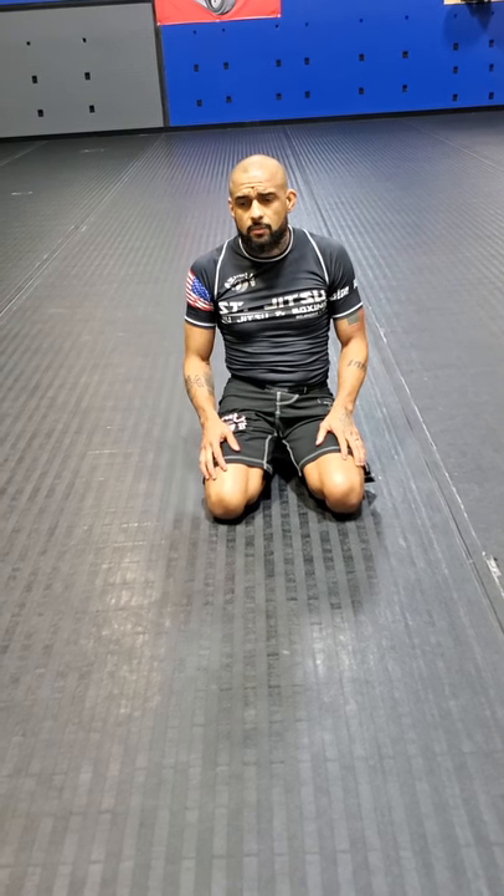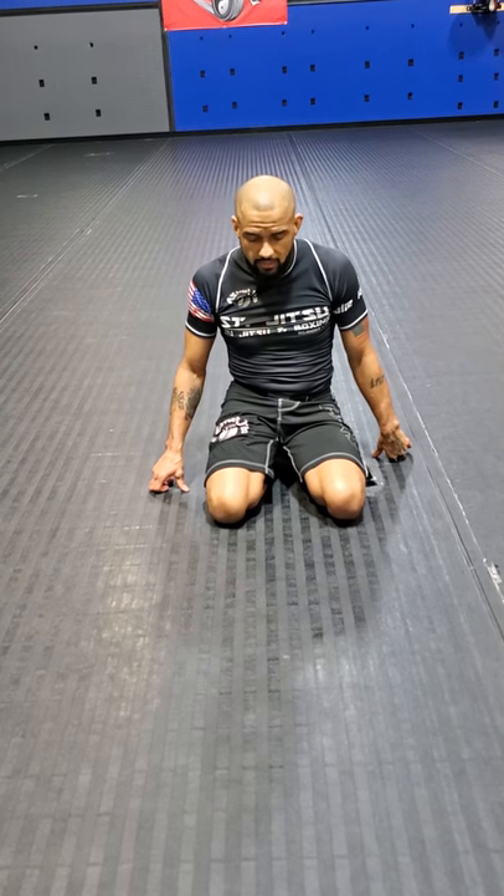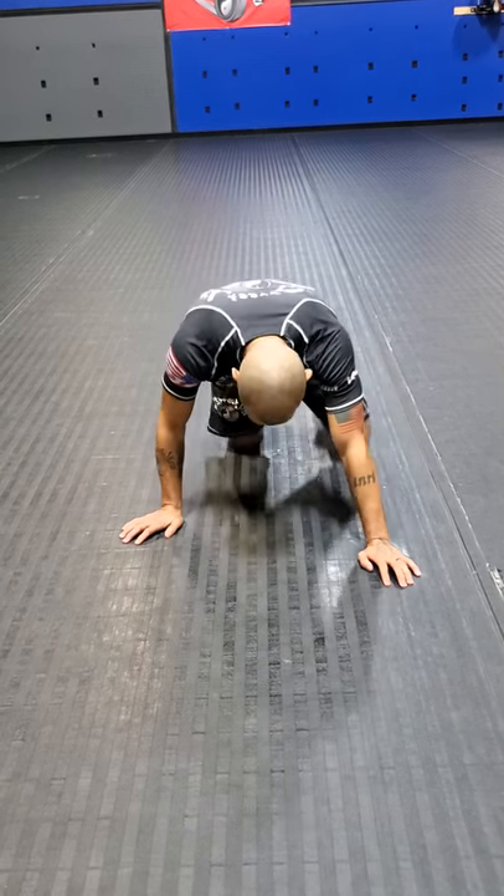Hey guys, Coach Dennis here. I'm going to show you the alligator crawl today, made famous by Jacare. A lot of people like using it for a workout.